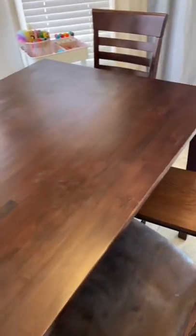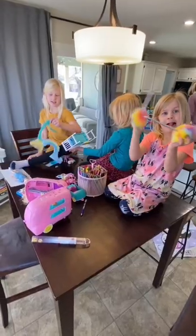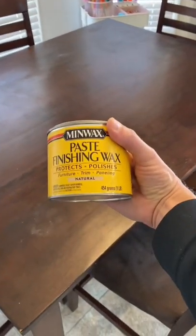So are your kids like mine where they use the kitchen table for everything other than what it was intended for? Let's clean it up with a little wax.